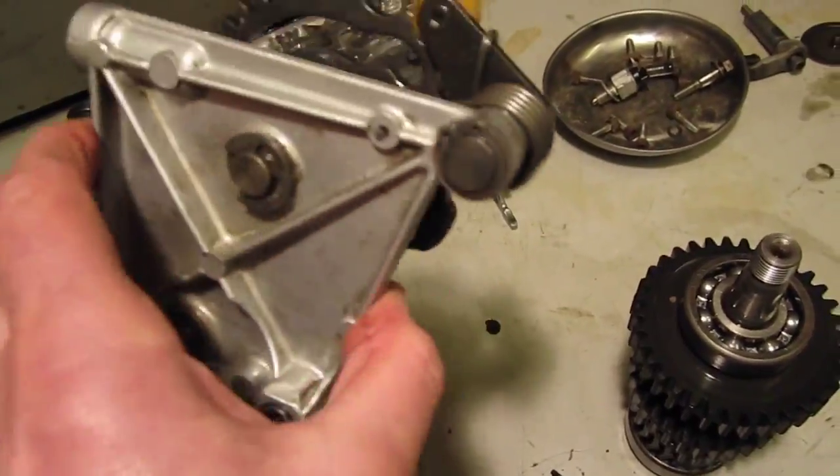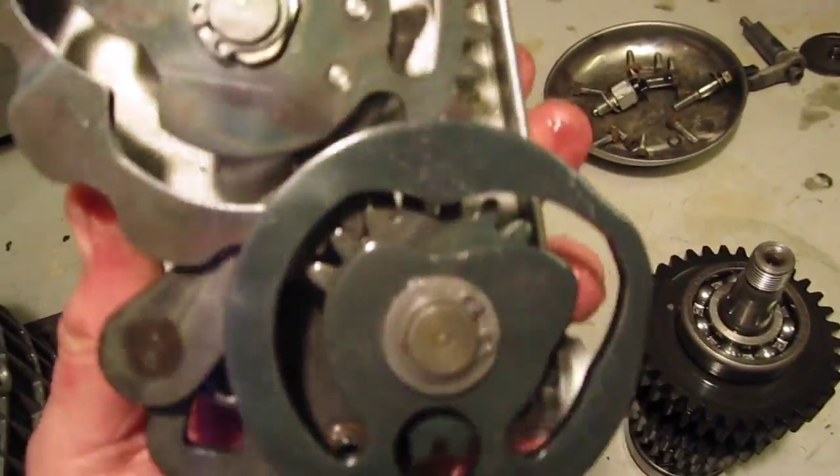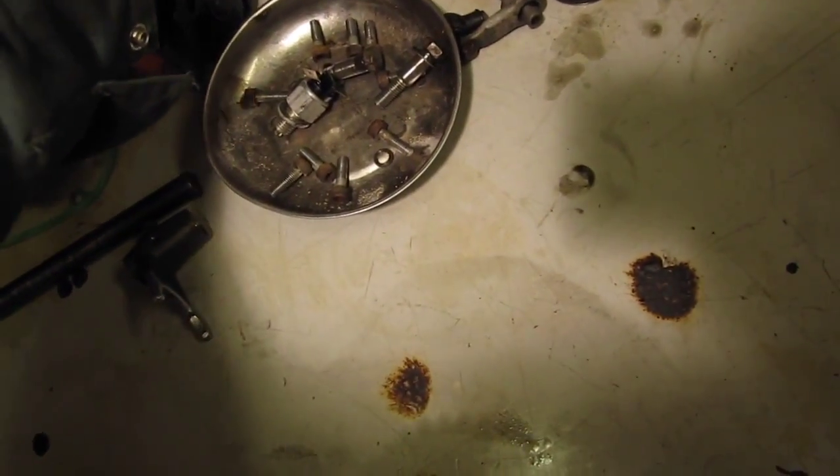I actually took my brother's gearbox out in a Pyrenean campsite once because he lost his gears due to that spring breaking.